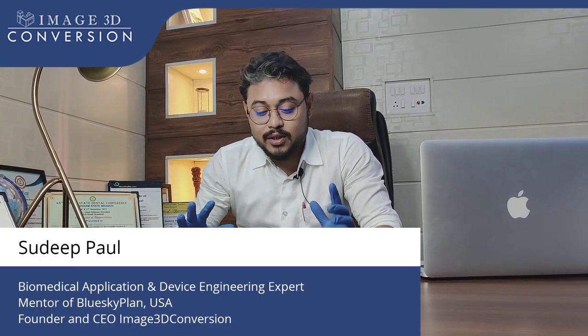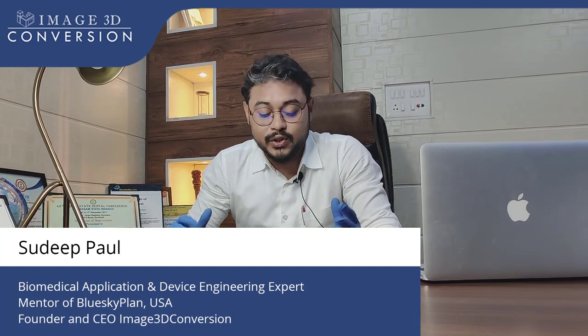Hi, I am Sudik Paul, I am a guided surgery expert. Today I am going to display one of the cases of full arch surgery.